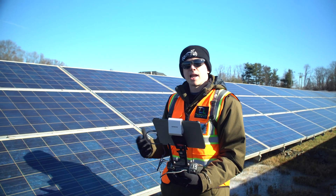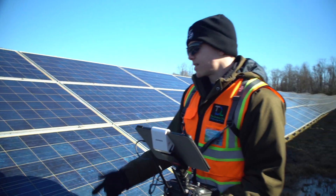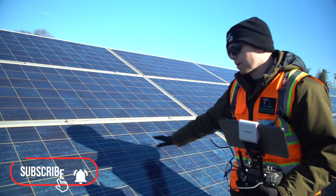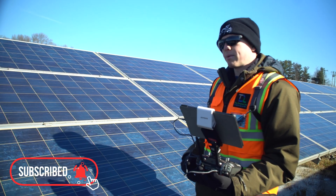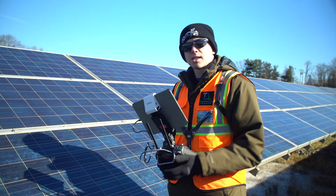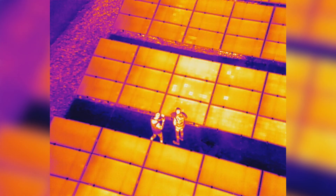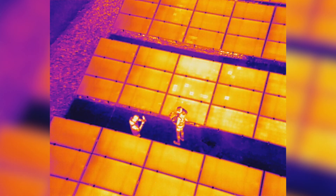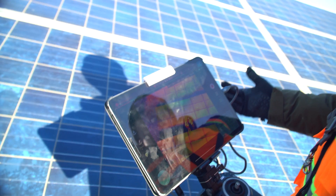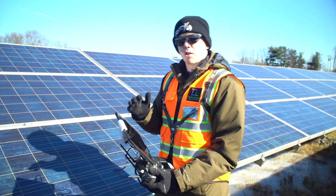At this first example, some of these modules are having cell hot spots. A cell is this little square box on each module — there are dozens that make up every module. Delamination, cracking, and bad solder joints can cause hot spots on these areas. The panel right in front of us has a multitude of different cell hot spots, but you wouldn't really be able to know this just by looking at the panel itself. You can never actually see these issues without the thermal camera.